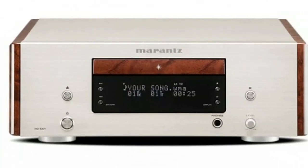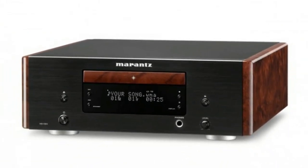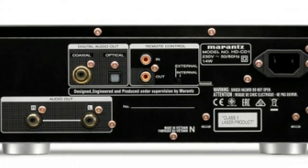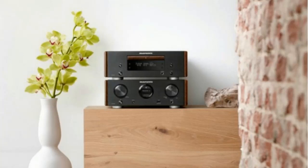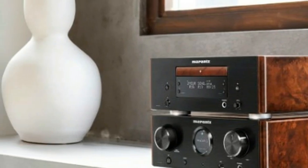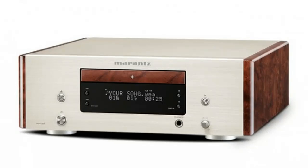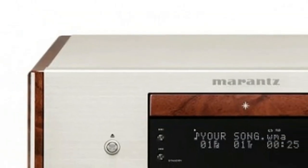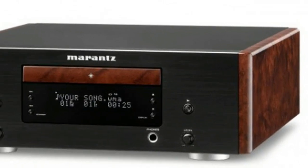The HD-CD1 features a high-quality CD transport mechanism designed for accurate disc reading, which sends data to the Cirrus Logic CS4398 high-resolution digital-to-analog converter. Together with a crystal oscillator master clock and a low-impedance capacitor, it ensures optimal conversion of digital data while reducing noise. The HD-CD1 also uses the latest version of Marantz's HDAM hyperdynamic amplifier modules, which use separate optimized components as opposed to the all-in-one chip amplifiers used by other products. The HDAM tech employed here is HDAM-SA2, said to offer wide dynamic range, wide frequency response and low distortion.